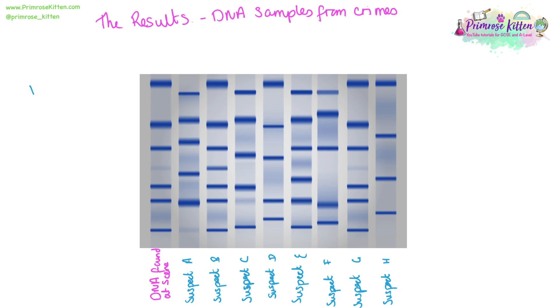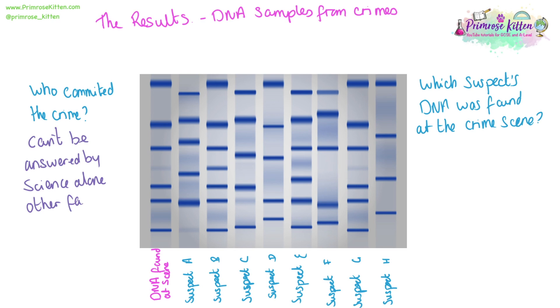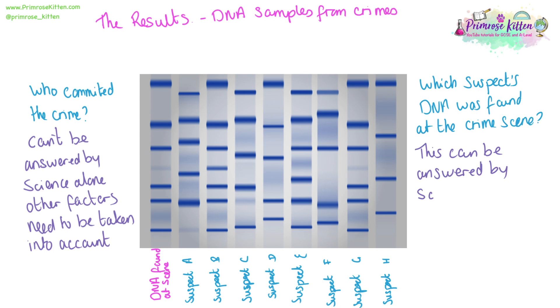In forensics, when we have a sample from a crime scene, we can use DNA fingerprinting to answer some questions. One question might be: who committed the crime? Another would be: which suspect's DNA was found at the crime scene? Who committed the crime cannot be answered by science alone — it will need to be backed up by other evidence and other factors taken into account. We can say if a DNA sample found at the crime scene was that of a suspect.